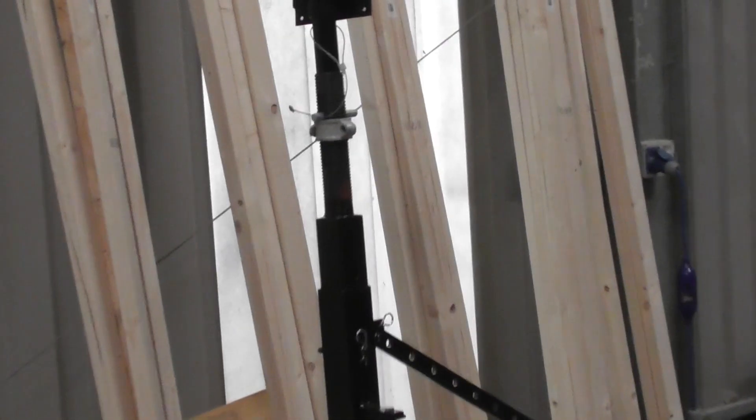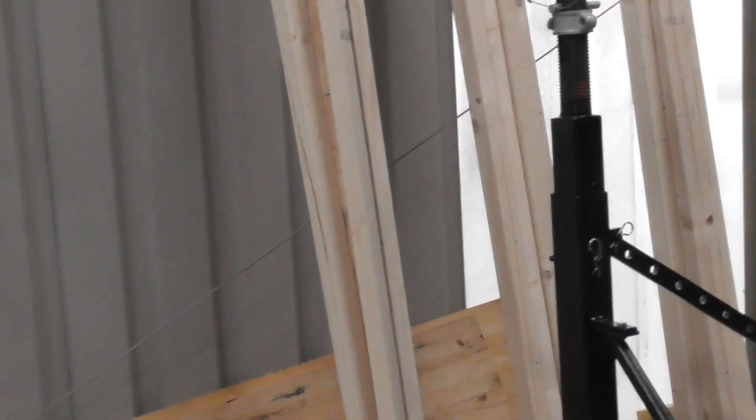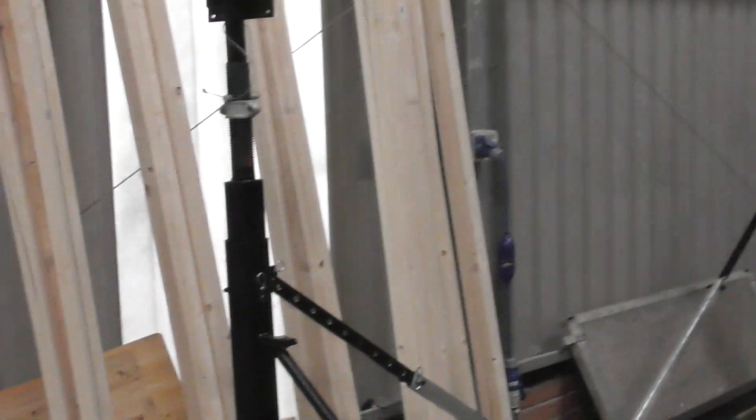I've got two screens made up and they took me probably two to three hours each, so way too long. I've got all this timber here and I need to try and make another two to three today. I've got the prototype done and I know what I'm doing now, so I can just pre-measure everything and pre-drill everything and try to do it a bit faster. Wanda's arriving tomorrow, so once she gets set down here I can position these screens around her and she'll be ready to start work.